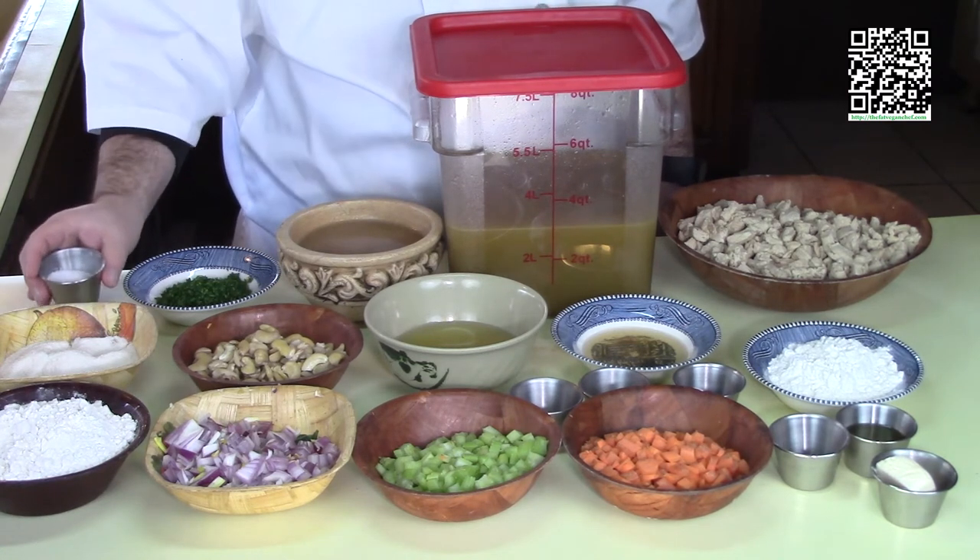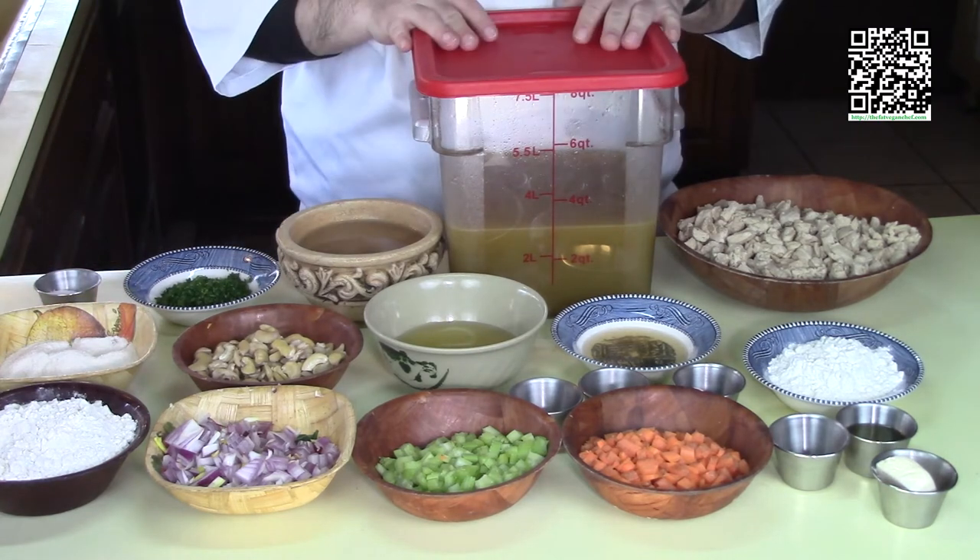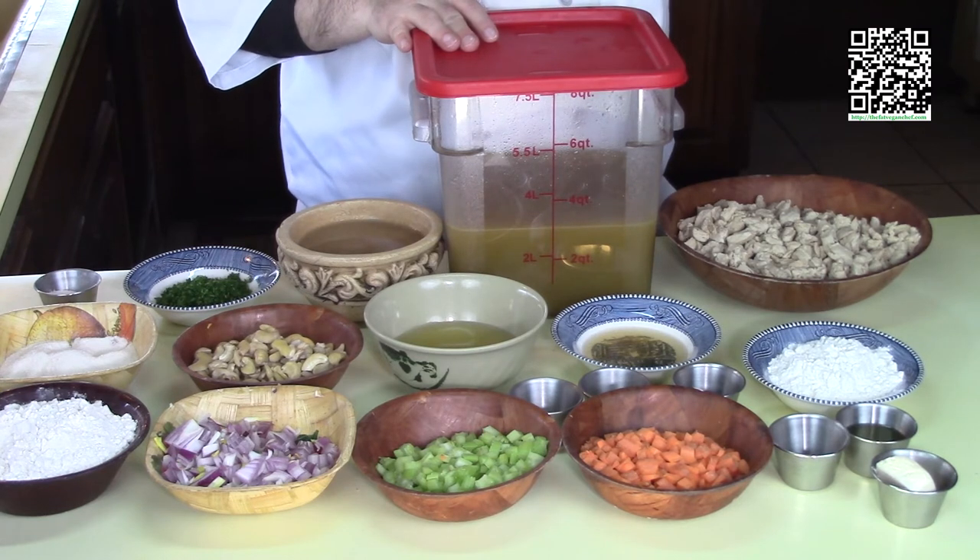Now that we have all of the ingredients, go ahead and pause the video, shop for the ingredients, and come on back and I will make the cashew cream.